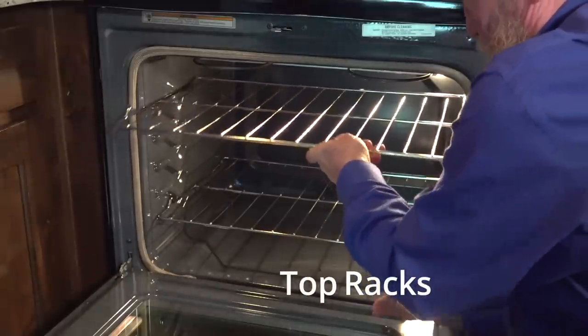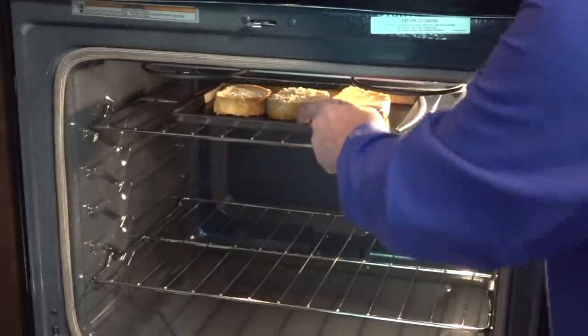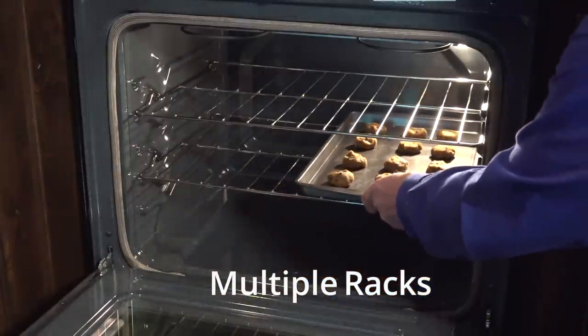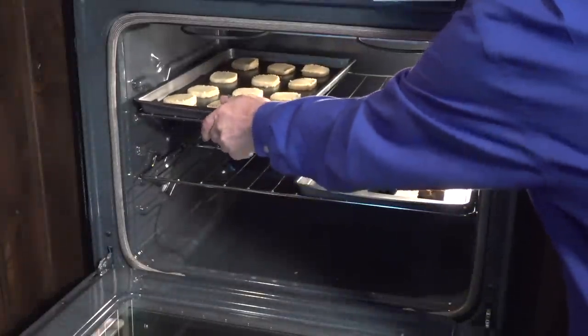Use one of the top rack positions when broiling or toasting. The closer food gets to the broiling element, the faster it cooks. To bake two pans of cookies at once, position the racks directly above and below the center position to allow for air circulation.